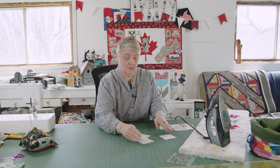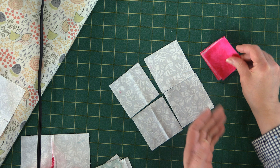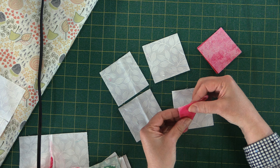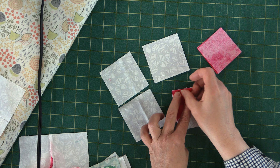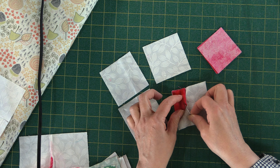With your two-and-a-half-by-two-and-a-half squares, you want to fold them so they make a triangle. Then take that triangle and put it in the corner of your background square so all the raw edges are together. Take the top piece and fold it back on itself to make a little peak, just like that. Pop a little pin in there to hold it.